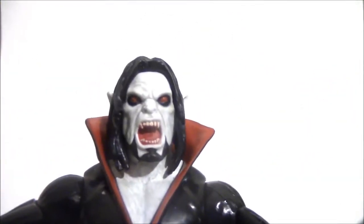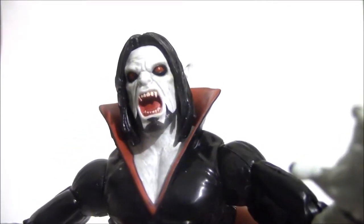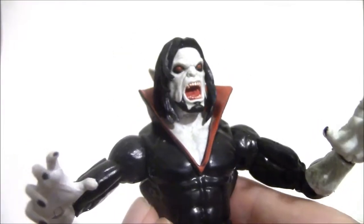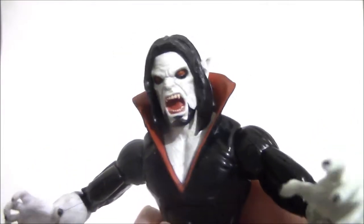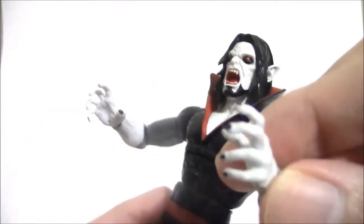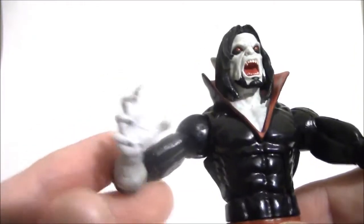Let's check out the details. The head sculpt has an open mouth and red eyes — hopefully it'll show up — and there's black around the eyes. There's a high collar here, just like in the comic look. They did a really good job with this interpretation. He has claw-like hands, and look at that — they painted the fingernails black, so nice attention to detail.